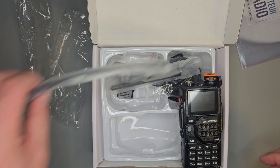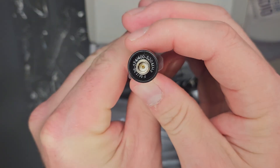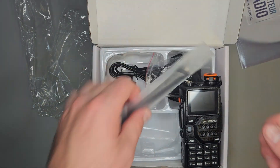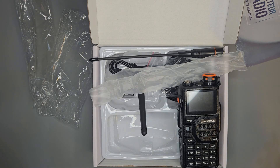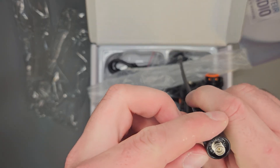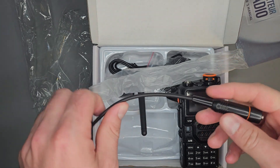These boxes are typically going to come with two antennas. The best one to use is the one marked 136–174 or 400–520 — that is typically the antenna you're going to want to use. The shorter rubber one is a 220 antenna. Baofeng changes the antennas that come in these boxes all the time, but typically you want the one marked 130–175 or 400–520. That's the one you're going to want to hook up to your radio.